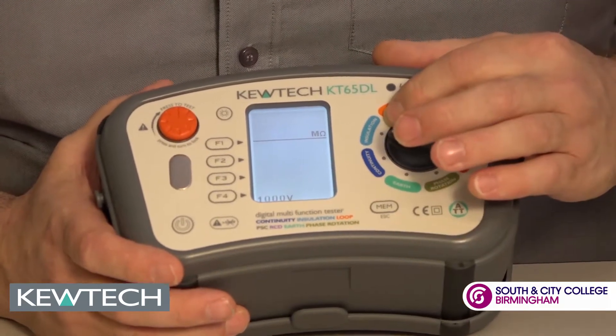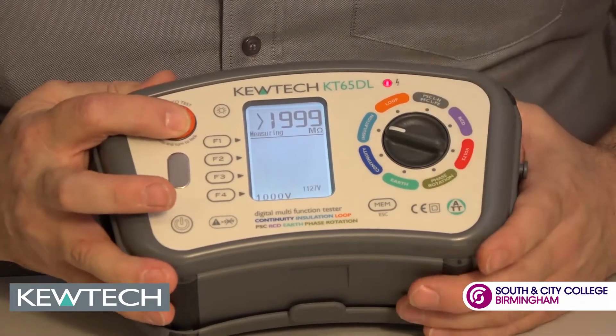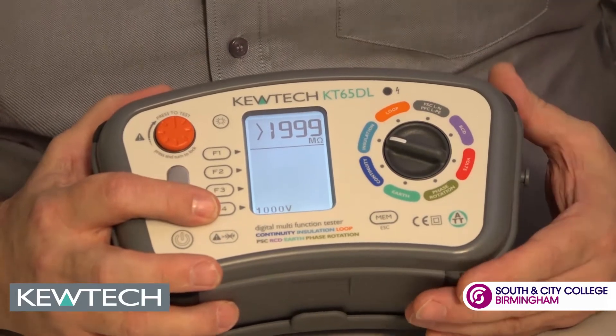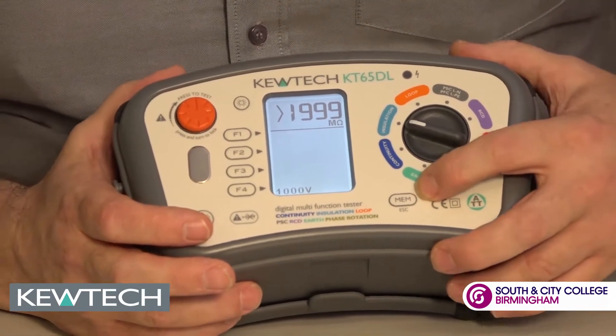Moving on to insulation resistance. The indicator will come on when you're measuring the voltage — there's your voltage. You can scroll between 250 to 500,000 volts DC, and once again you can use it in conjunction with the PAT adapter and store your results.